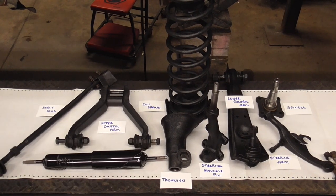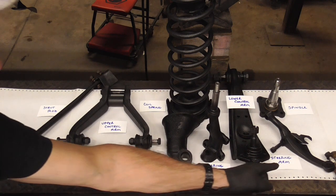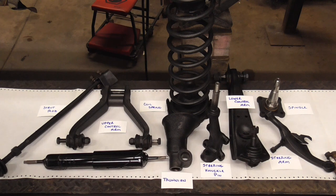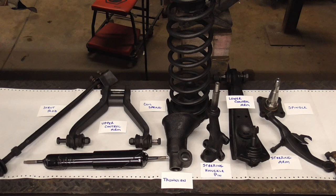The parts that make up this unique suspension include a trunnion, steering knuckle pin, steering arm, lower control arm, a spindle, coil spring, upper control arm, a shock, and a strut rod.